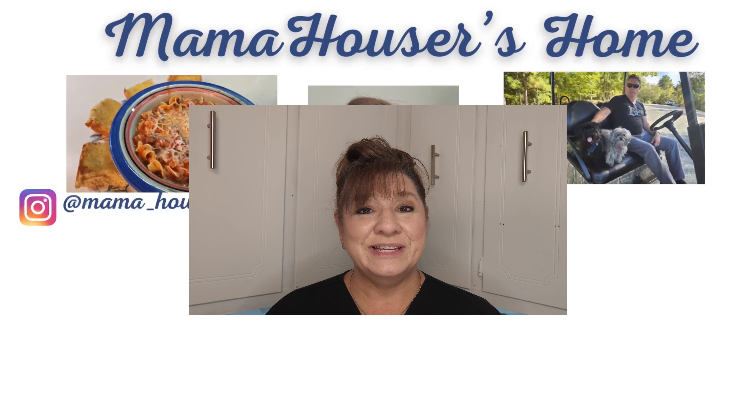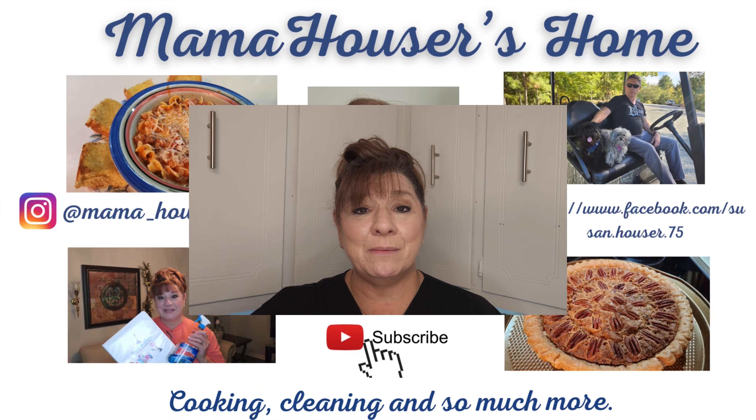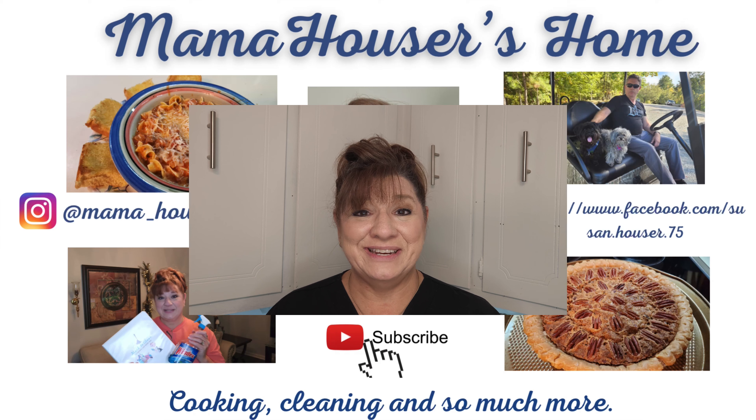Well friends, I hope you enjoyed this video. If you haven't already subscribed, press that button down below and subscribe so you don't miss any of the fun. Let our family be a part of your family.